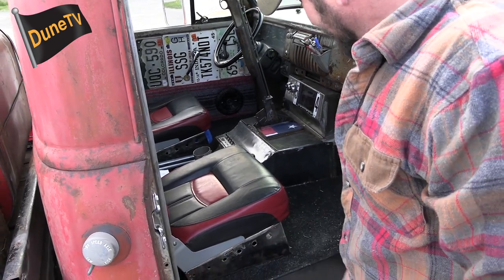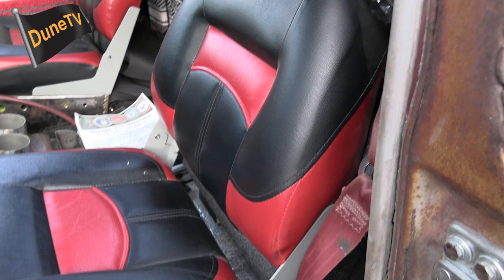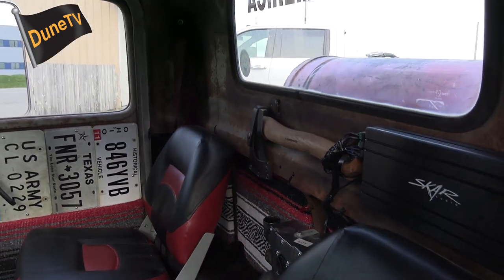I made the seat frames myself out of sheet metal. We had to build the pan out of sheet metal as well. It's all solid weld, but it actually rides like a dream.